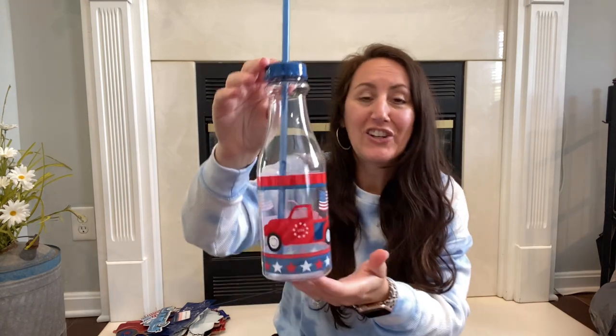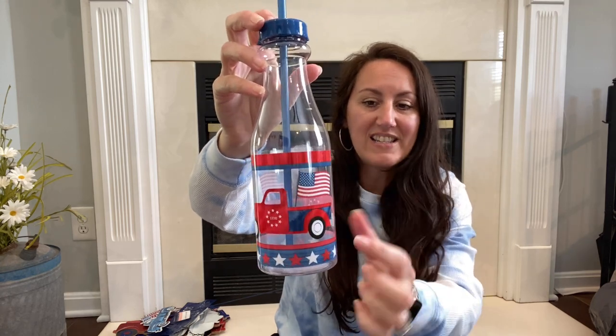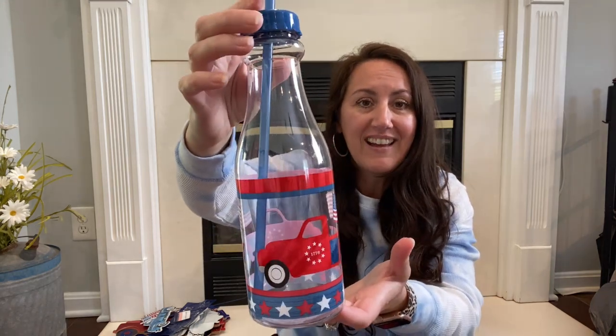I grabbed this cute little bottle — look at the bottle with the red farm truck and the flag in the back. It says $17.76 with the stars on the door. I love it. We all love drinking out of straws, and Presley's hooked on iced coffee right now, so I figured she could use this in the mornings. This cup is so cute. I'm a sucker for the farm truck.